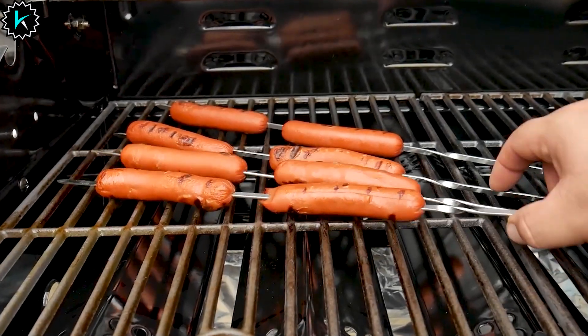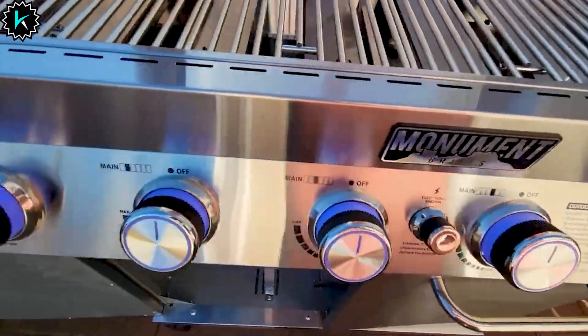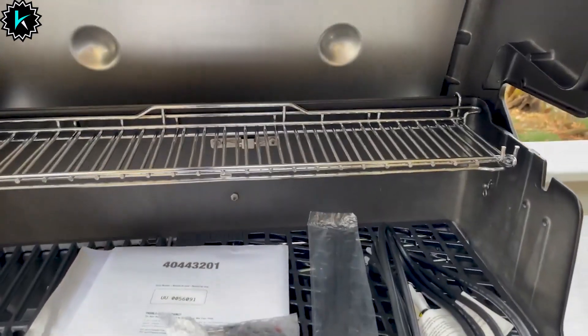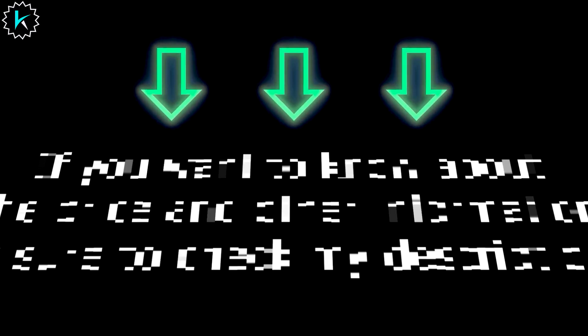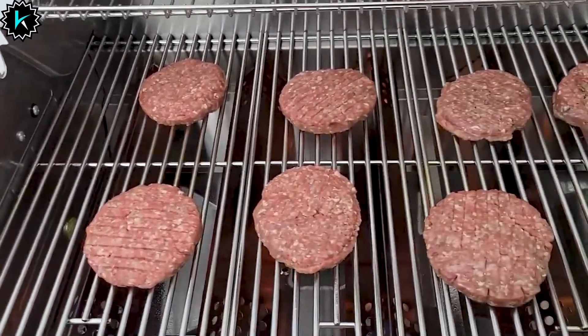After extensive testing by our experts, the overall winner is the American Gourmet Char-Broil Classic 3 Burner Liquid Propane Gas Grill for its high-level heat performance, quality construction, and extra space and time-saving features. If you want to know about the price and other information, be sure to check my description. Without further delay, let's jump into the video.